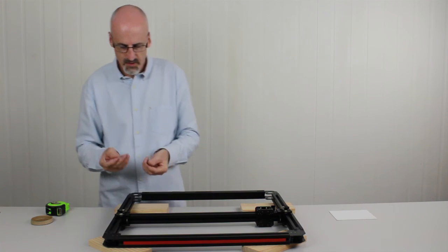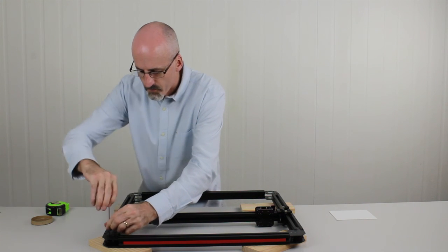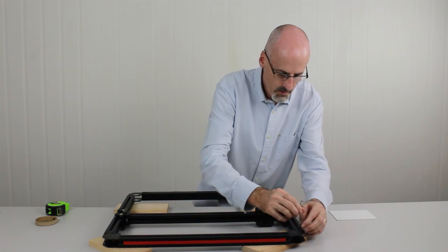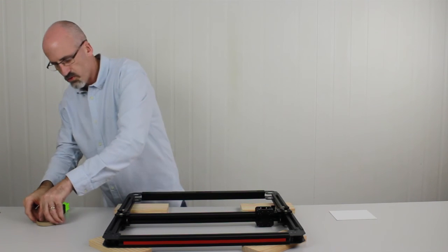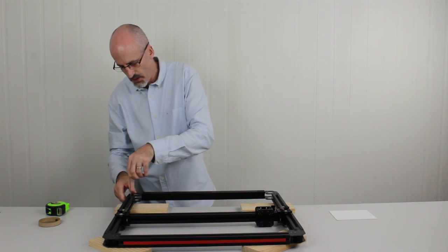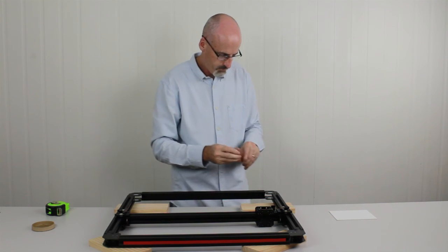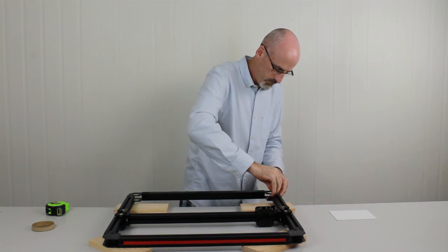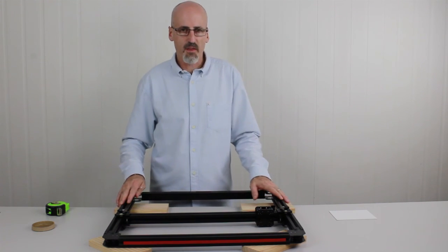Now we put in the last four grub screws — those are the two holes closest to the corner in both cases. The holes on the top side that don't have grub screws yet, we don't actually put grub screws in those — those holes hold the top covers on, so we leave those empty for now. Now that we've got all the grub screws in, I just like to quickly go around and check that they're all tight, and you can even check the ones that were in place originally when Toolie arrived.